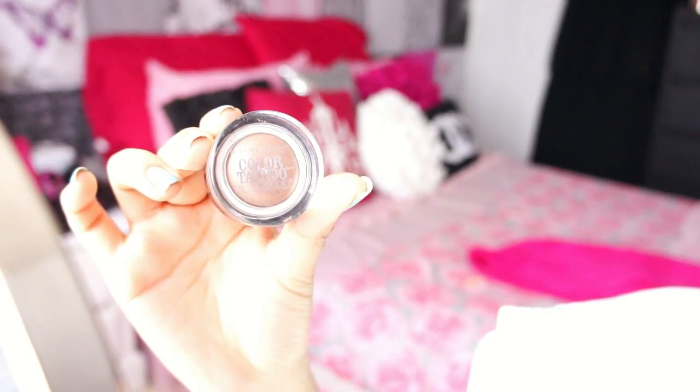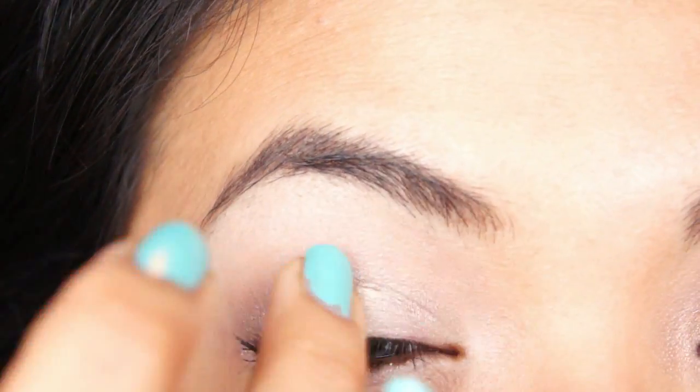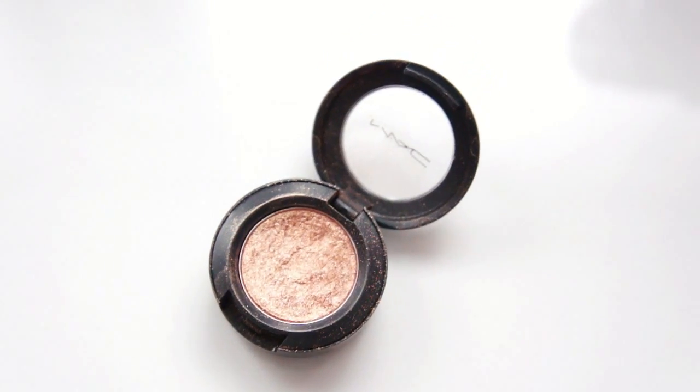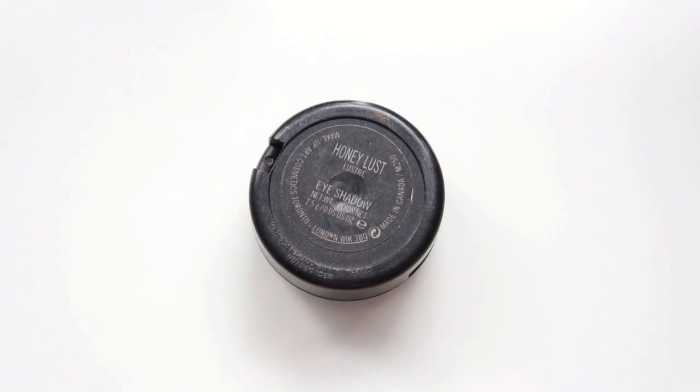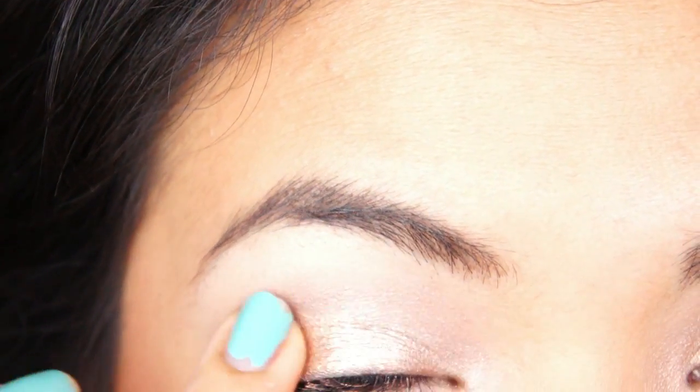I'm going to use this Maybelline Color Tattoo and it is called Best of the Bronze. I'm just going to apply it all over my lid and just a little bit above my crease line. And then using this gorgeous color called Honey Lust by MAC — it is very, very pigmented and it kind of falls everywhere, that's why I like to pet it on with my finger instead of with a brush.